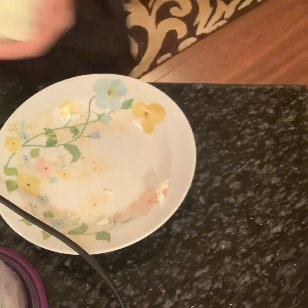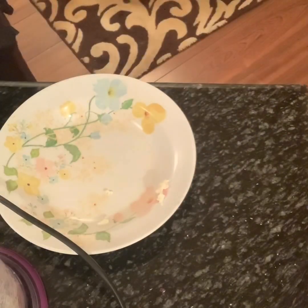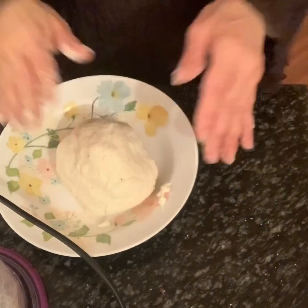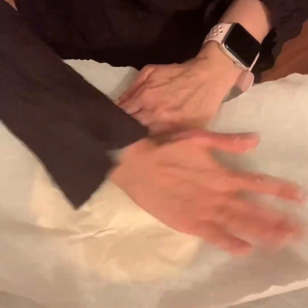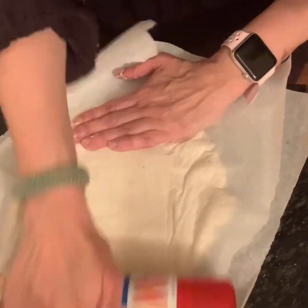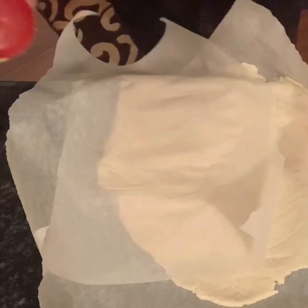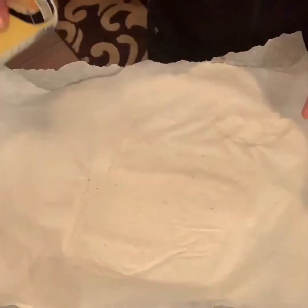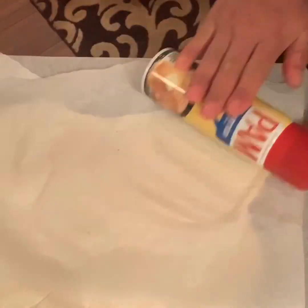It will be a bit sticky. I forgot — one teaspoon of xanthan gum goes in too. Bring it out again and make it into a dough. You need to let this dough rest for 15 minutes — that's when it'll be at its best.